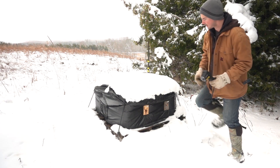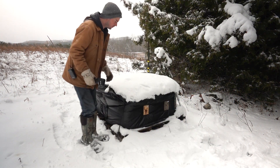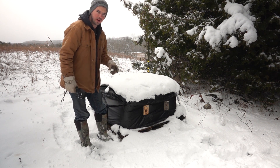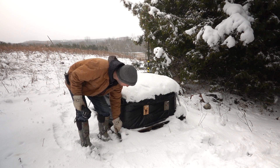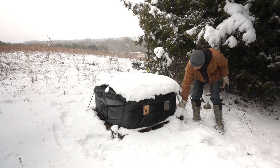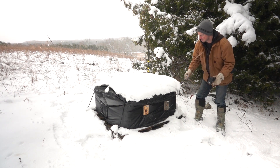I've got bees in a couple different styles of wraps — simpler plastic wraps, and then this is a big heavy-duty wrap, more common in the western provinces. I wanted to take a look at these and just show you what these bees are doing.